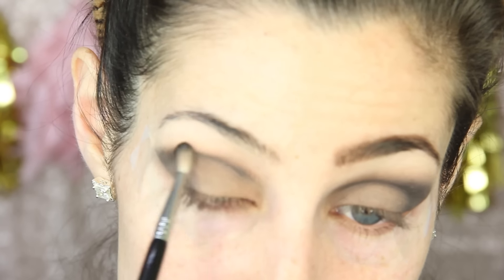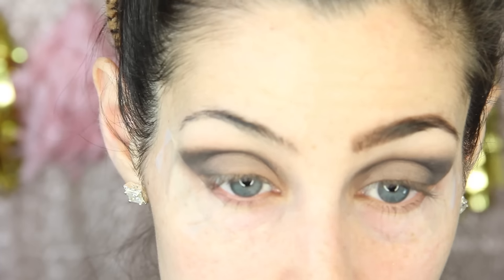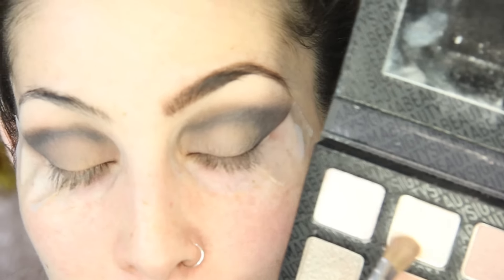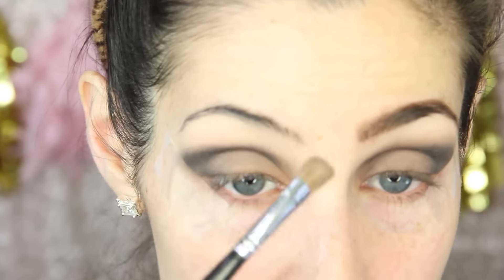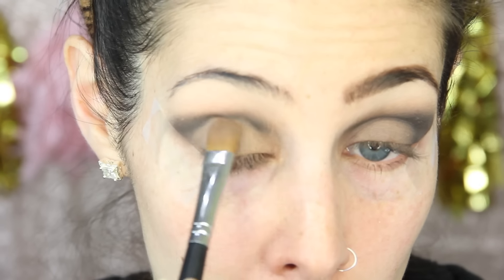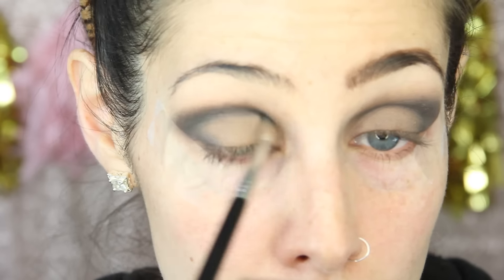I'm pulling the black in towards my inner corner along my crease and blending it out — it's going to be a cat eye shape towards the outer end, tapering towards the inner corner. I want that concentrated black but so soft it almost looks like a dark gray. Once I've got the intensity I like, I'll go back to the Sigma Warm Neutrals palette and pick up Sugar Milk, placing it under my brow bone as a highlight using a medium angled E70 brush. Then I'll blend everything out, going back and forth with the black and lid color until everything is blended and as intense as I'd like.